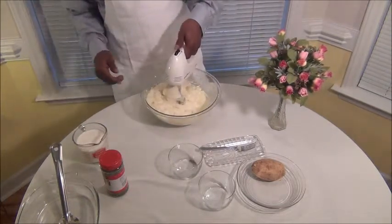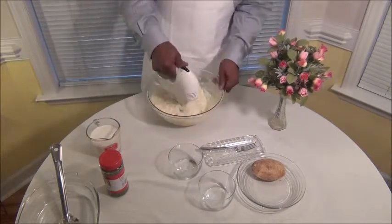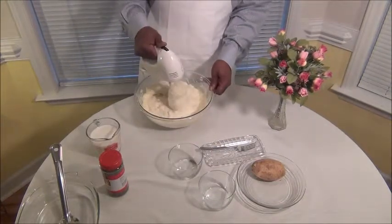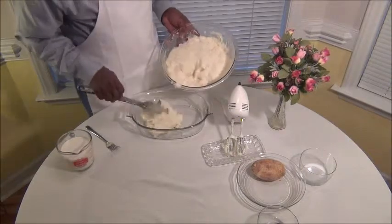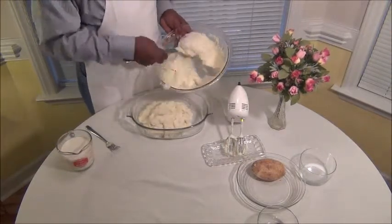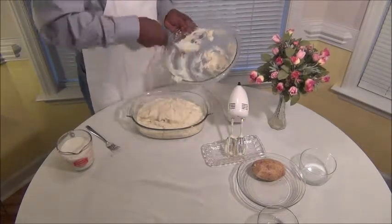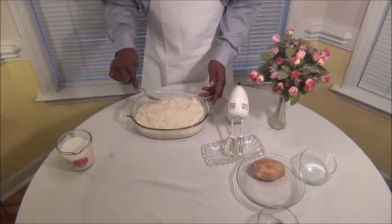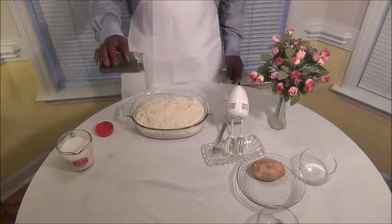It's kind of thick now, so I'm going to add just a little bit more milk. Now we're going to kind of spread them out there a little. See how nice and pretty that looks? And I always like to put a little parsley flakes over the top to kind of decorate them a little bit.